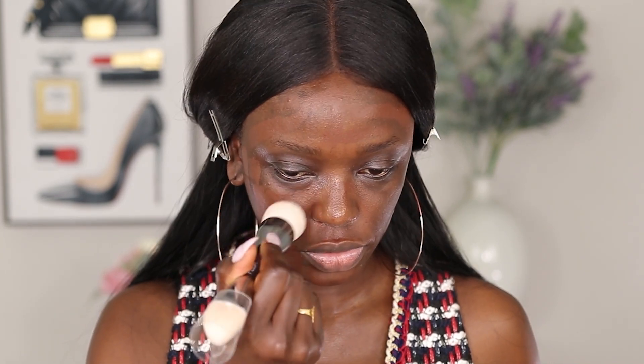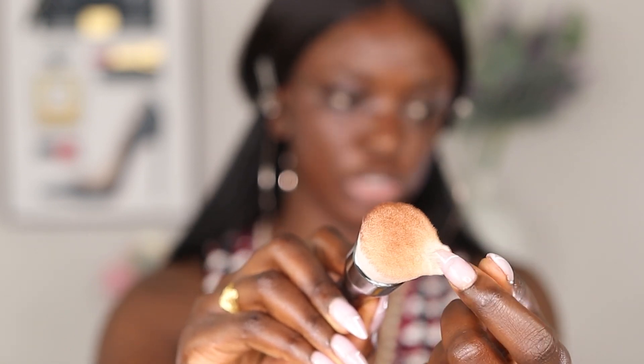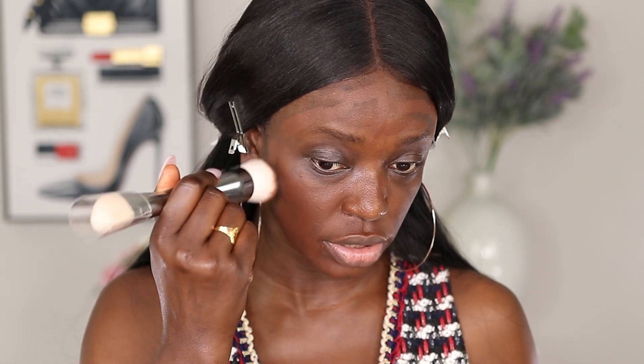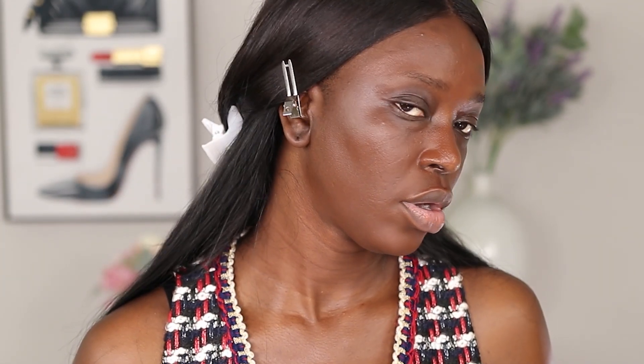The ganache looks really really nice on my skin — you can barely even see it. Lava cake would definitely be too dark for me. The foundation glides on super nicely. On one side of my face I have no foundation, on the other I do. The brush is very dense, so it won't leave streaks. I'm going to take the brush and buff it out.